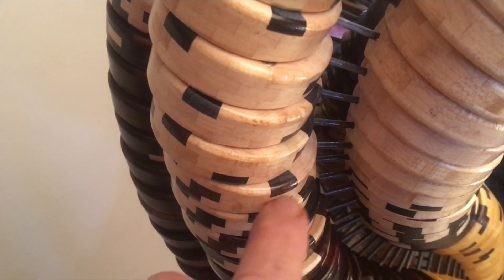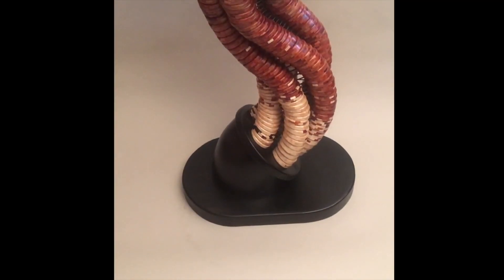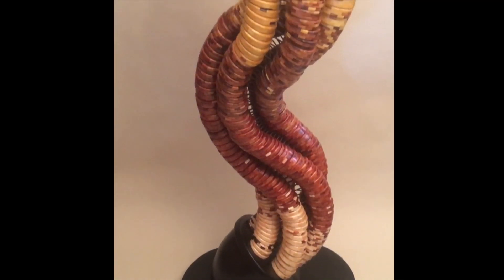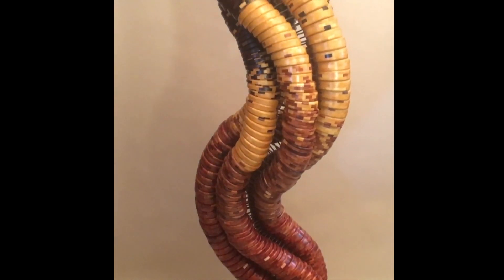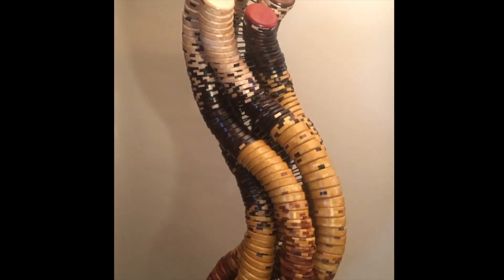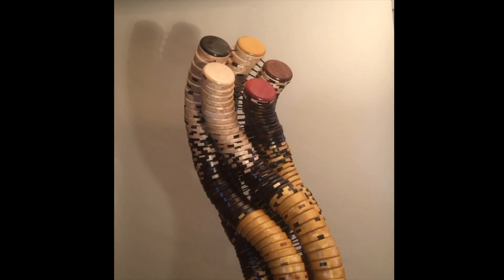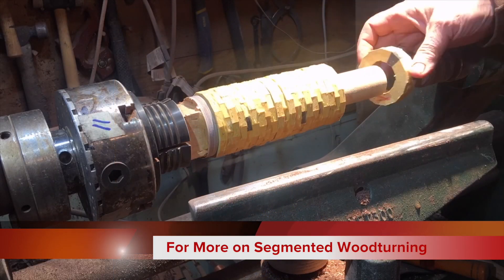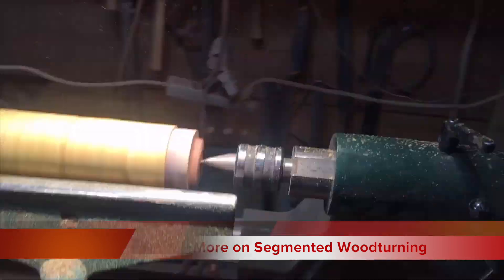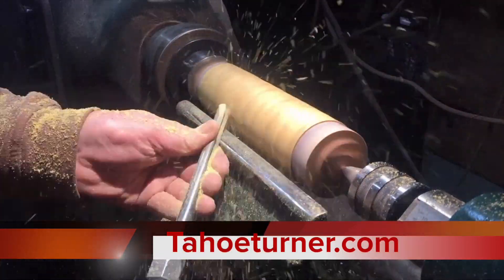Additionally, all the segments in the tower — the 500 assemblies of 45 segments — total 22,500. Add in the 500 dowels, and magically we have 23,000 pieces of wood in the tower, with 23 being the significant number. For more on segmented woodturning, I invite you to check out my website, TahoeTurner.com.